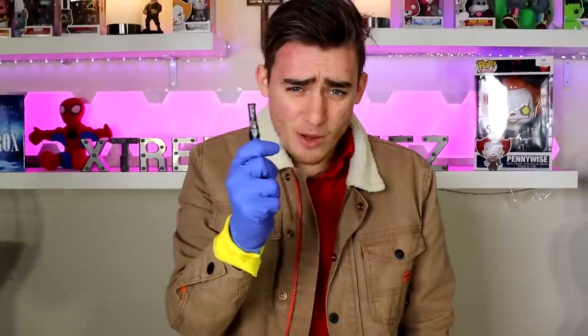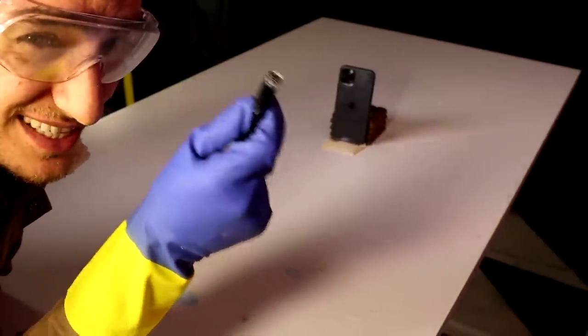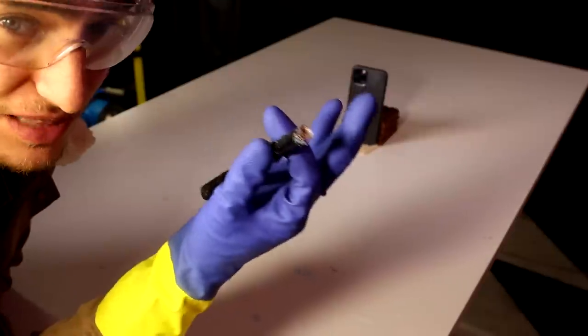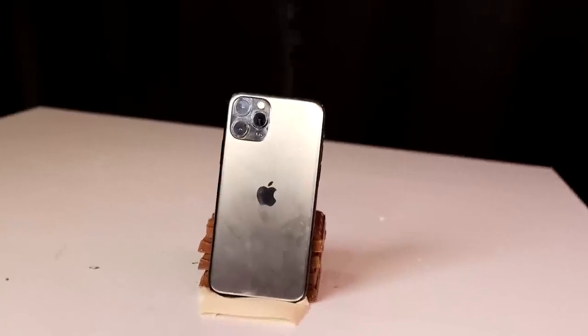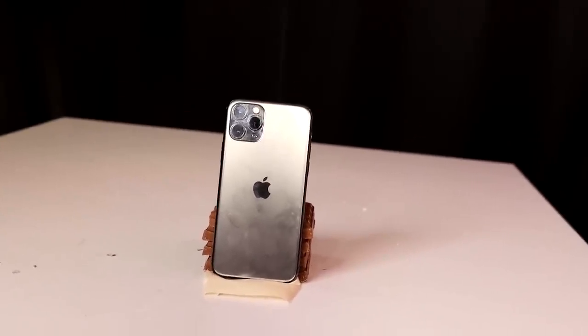Now we have the world's strongest laser — I can't even touch it with my bare hand — and we're going to battle it against this iPhone 11 Pro. You need to be wearing glasses and a glove to use this laser because it's that powerful. We started shooting the laser at the phone and didn't notice anything, but about a minute later smoke started coming out. We turned the laser off because we weren't sure if it would explode.